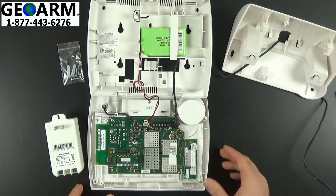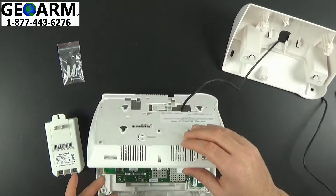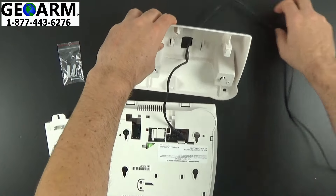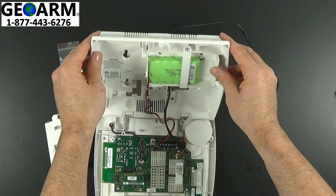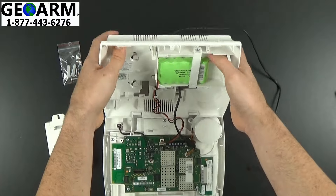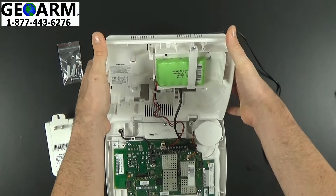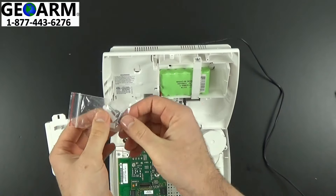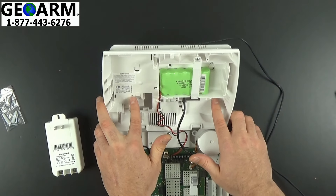Now that that's plugged in and all of our other modules are ready to go, what you want to do is fold this back end, pull the slack through the desk mount, like so. Then you want to line up these shoes with the actual L7000 panel, go ahead and push from underneath, and slide them into place. Then go ahead and insert your screws into these designated two areas right here.